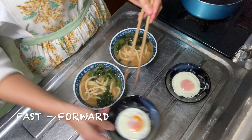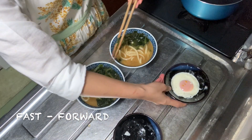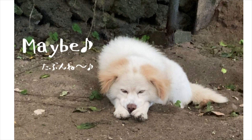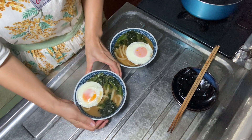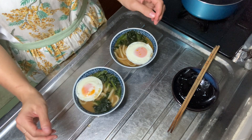There were some people outside so my dog Pakkyou was barking. Anyway, I made the miso udon! My grandma will try it later — I hope she likes it.